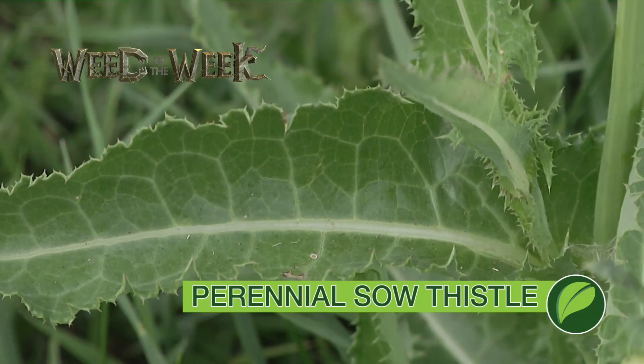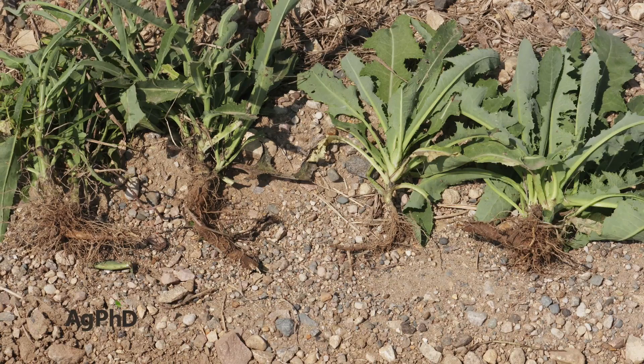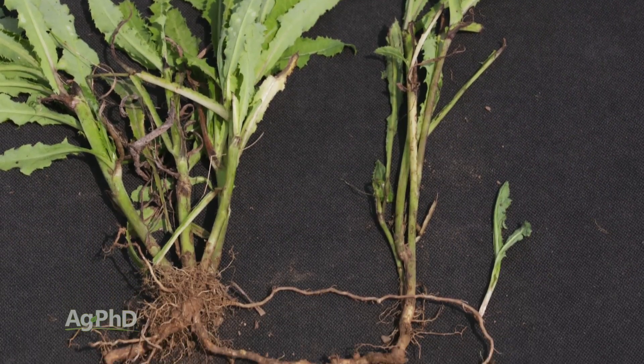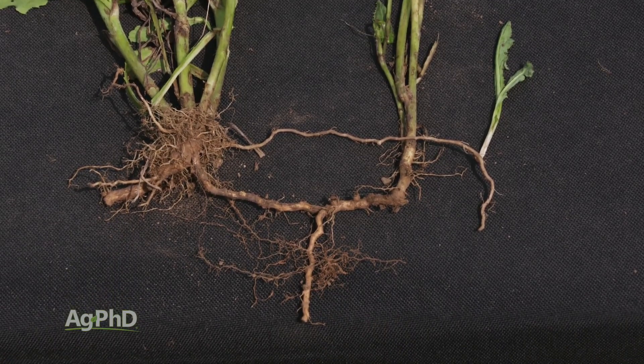Our Weed of the Week is a tough one. It's perennial sow thistle. As the name suggests, this is a perennial weed and it is difficult to control because it has an extensive rhizome system. This might be one of those weeds where you say you have to get rid of it and use one of the products that gets down into the root system.